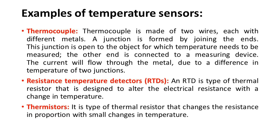Examples of temperature sensors: The first one is the thermocouple. It is made of two wires, each with different metals. A junction is formed by joining the ends; this junction is open to the object for which temperature needs to be measured. The other end is connected to a measuring device, and current flows through the metal due to a difference in temperature of the two junctions.